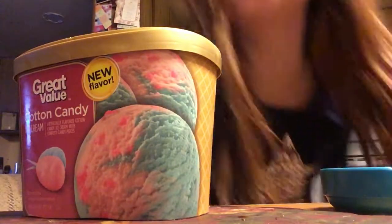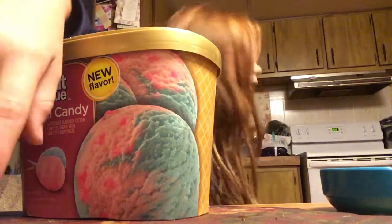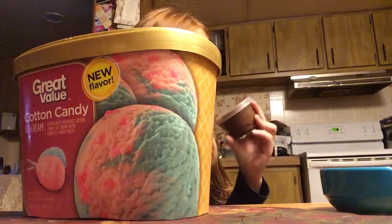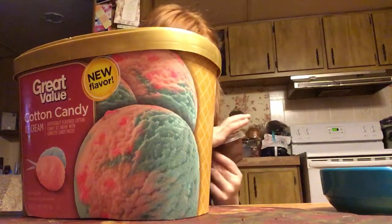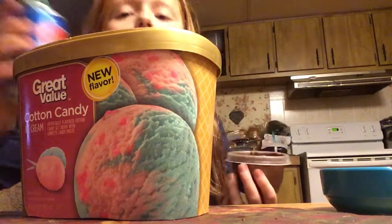I could not find the ice cream scooper. We need an ice cream scooper. So it's starting to melt. We're going to have to wrap this up.